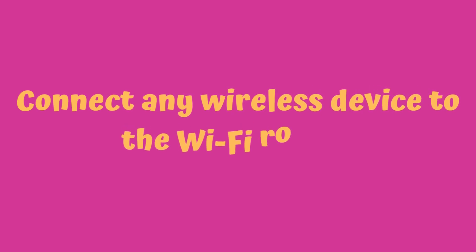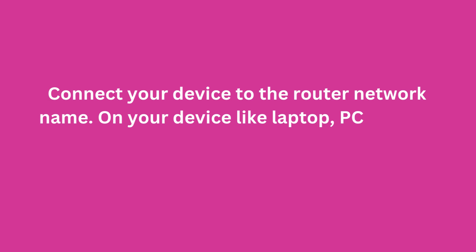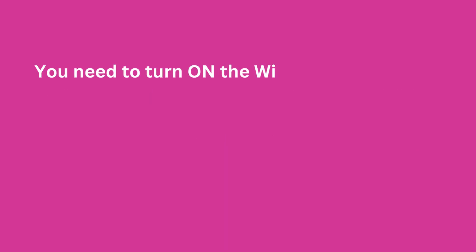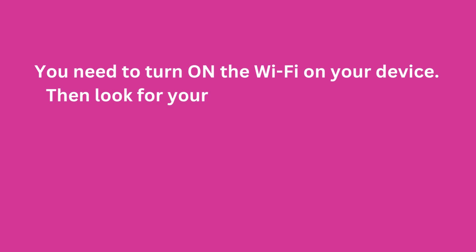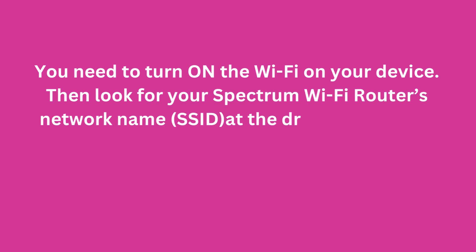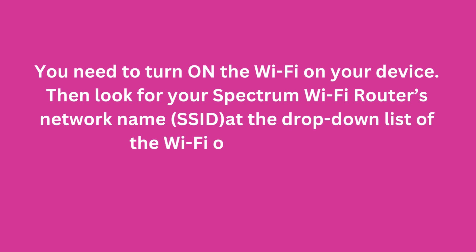Connect any wireless device to the Wi-Fi router. Connect your device to the router's network name. On your device — such as a laptop, PC, phone, etc. — turn on the Wi-Fi. Then look for your Spectrum Wi-Fi router's network name, or SSID, in the drop-down list of available Wi-Fi networks on your device.